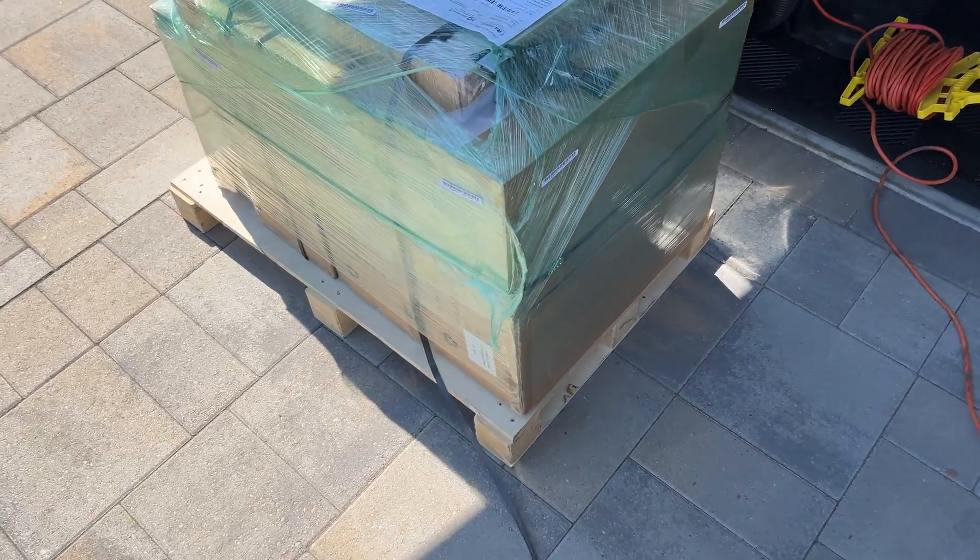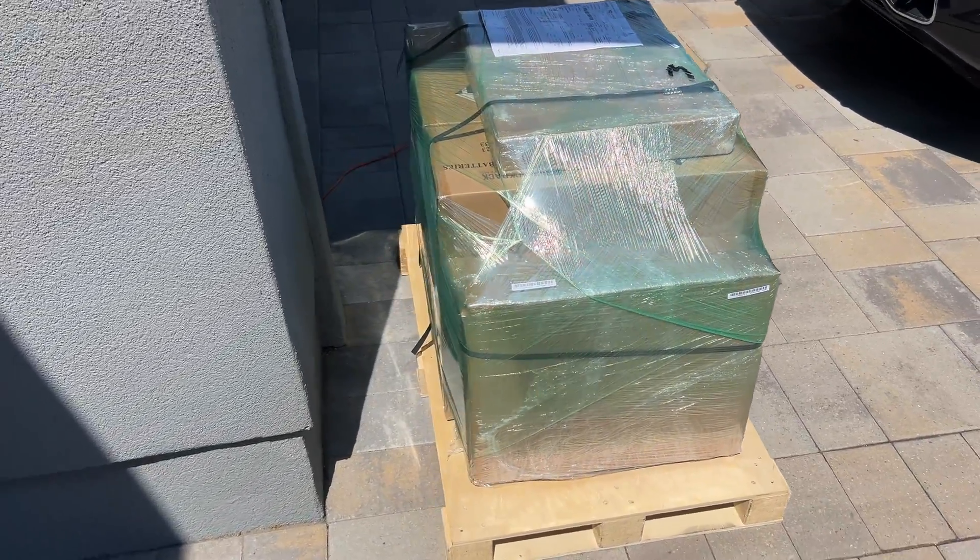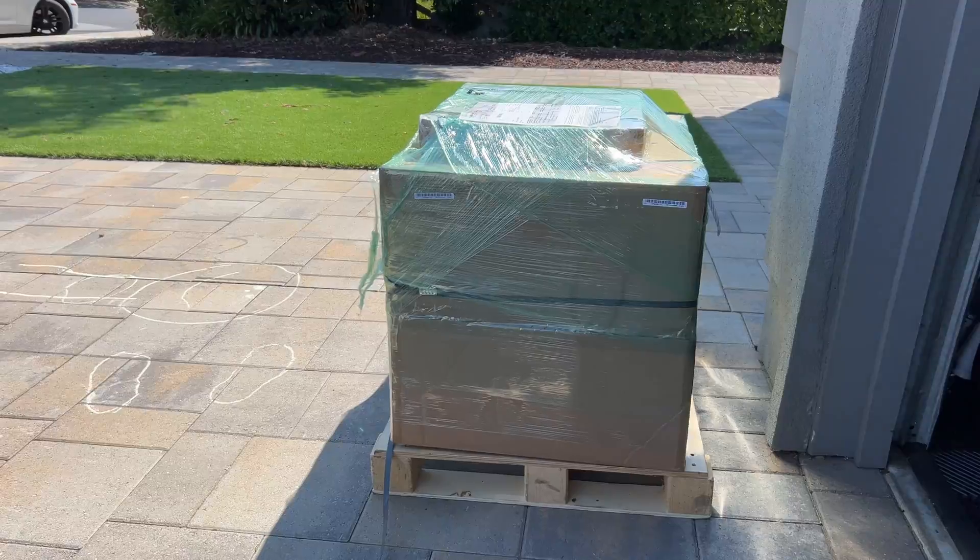Because of the battery weight it has to be freight shipping. Here we have a pallet with two batteries, a combiner cabinet, and mounting brackets.